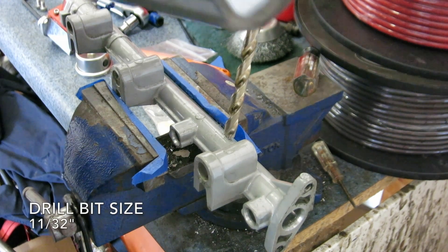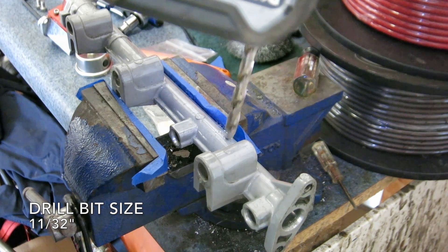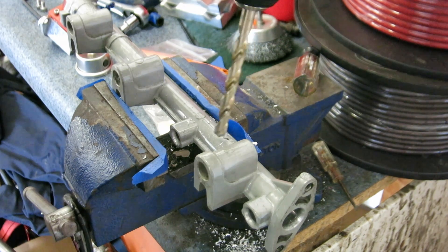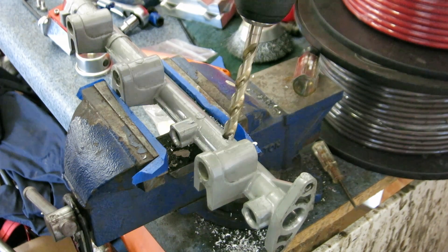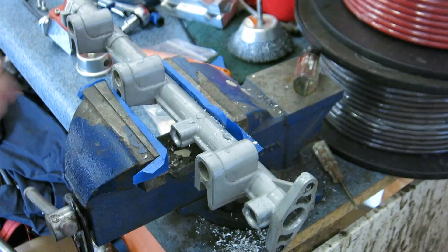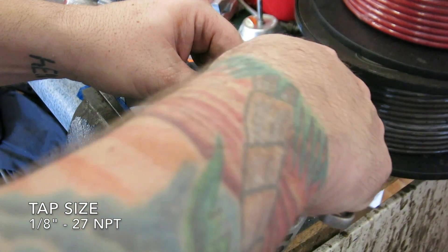The proper drill bit size for the tap I'm going to use is 11/32 of an inch. The tap size is 1-1/8 inch by 27 NPT.